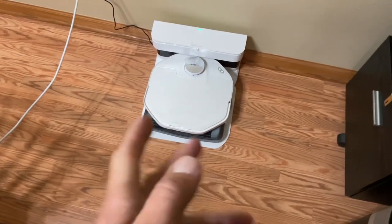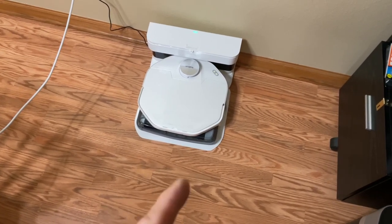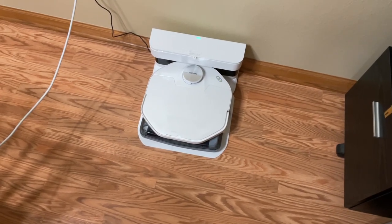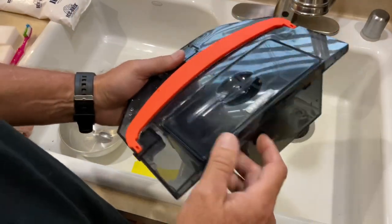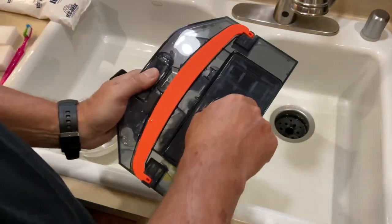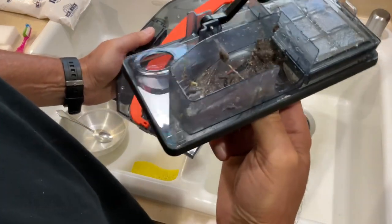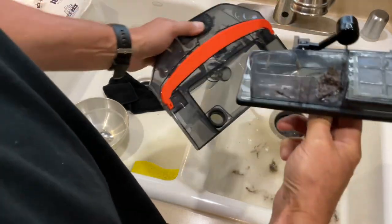It went into somewhat of a self-cleaning mode — I think it's cleaning the brush. Then we changed the water. You can see how much water is left and here's the dirty water — it comes out just like that. You can see all the stuff it picked up, so we'll dump that out, clean it, and wash the tank out. There's a little screen in there somewhere to rinse out as well.